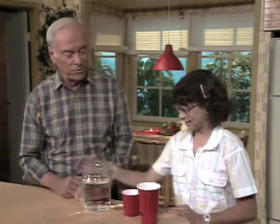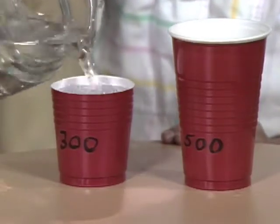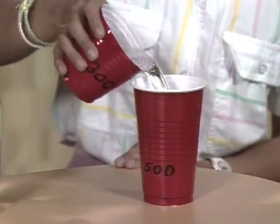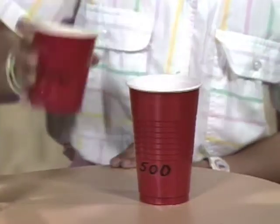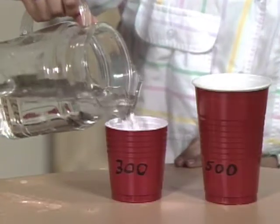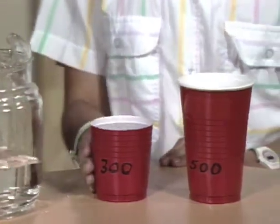Fill the small one first — that will be 300 milliliters. Now pour the small one into the big one. Fill the small one again — there's another 300. Pour that one into the big one. But it won't fit, because this one will only hold 500 milliliters, and when I pour this one in again it'll be 600 milliliters.